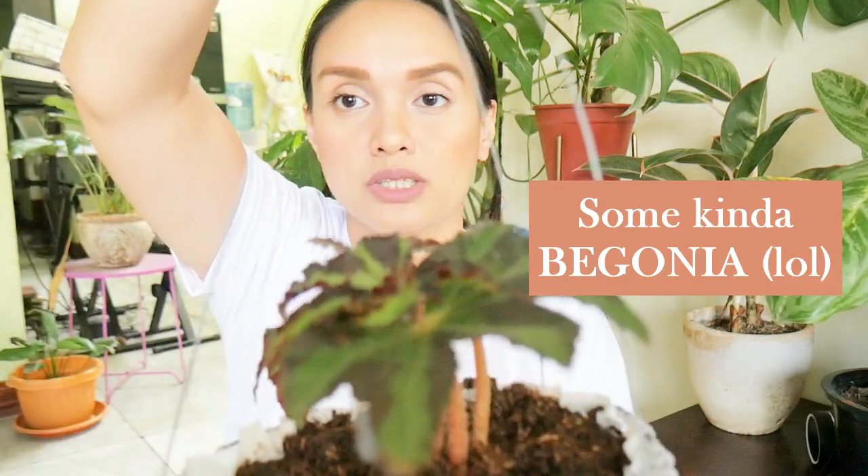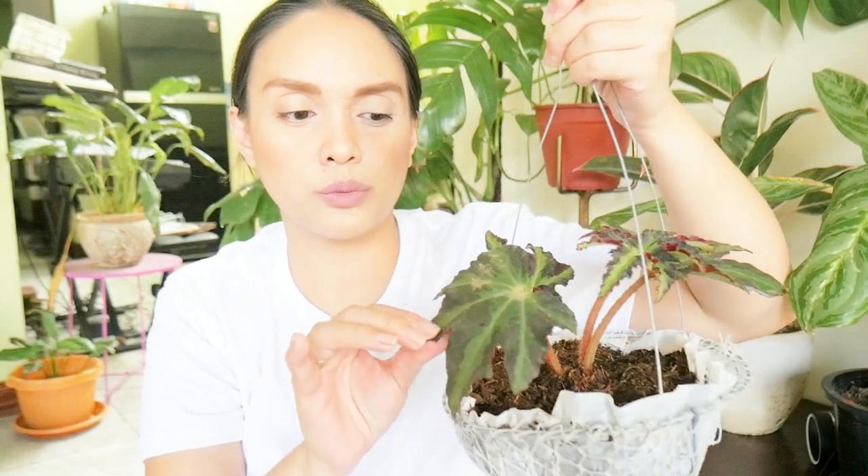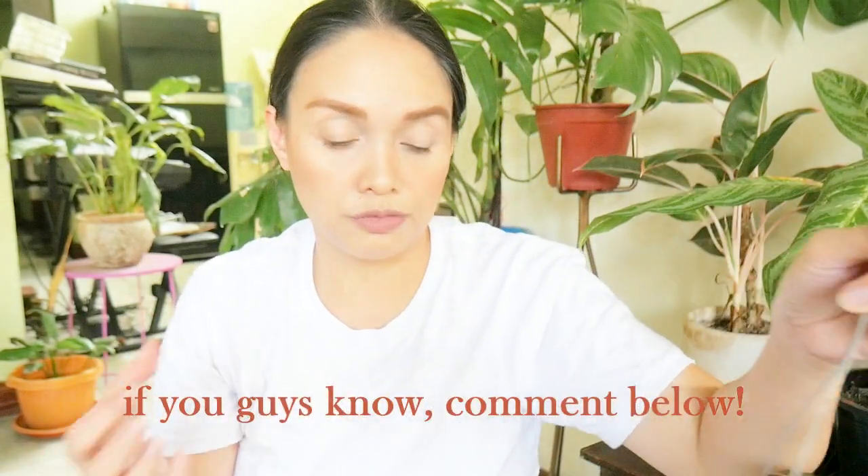So the next one is a hanging plant as well. This one's another Begonia. I still don't know what it's called, but I think it looks like a Begonia Velvet. I'm not sure because most of the pictures that I've seen online of the Begonia Velvet, mas parang dark yung buong leaves. So I'm not exactly sure if this is a Begonia Velvet, but I'll try to look for more pictures to verify.